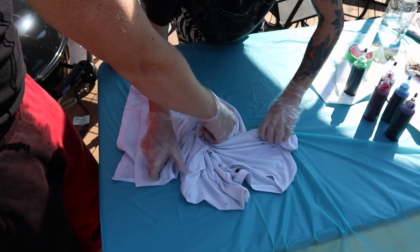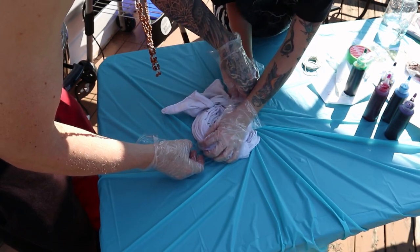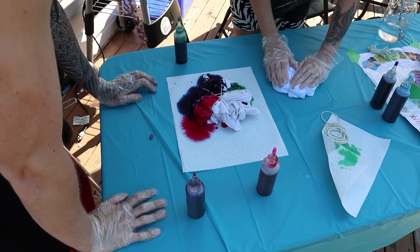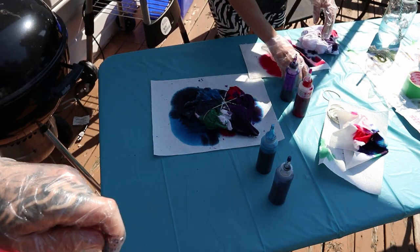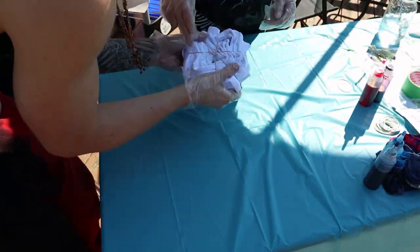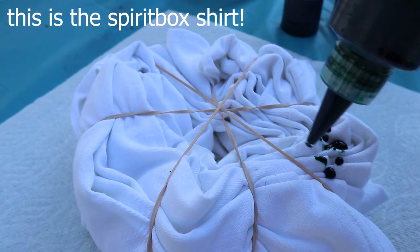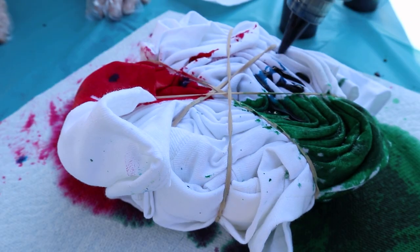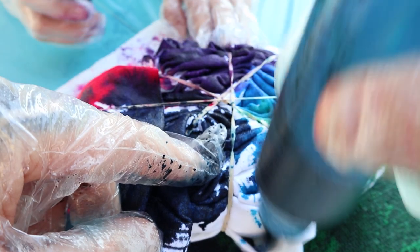I'm gonna go in as evenly as possible. You just wanna go in so you can't go anymore. And I'm gonna come around your side. Look how little it is — it's just a tank top. I think so — you guys at home, what do you think? Does that look good? I think this little green patch needs some more green. You got the center? Yeah.